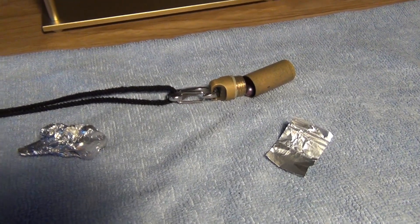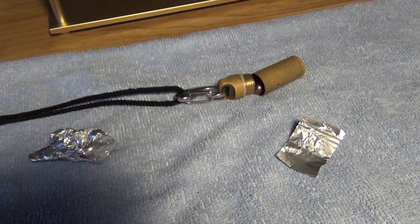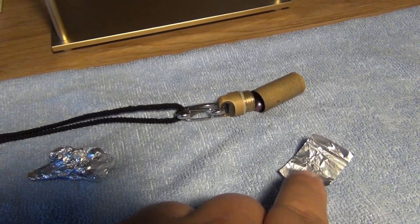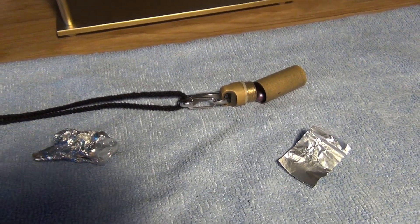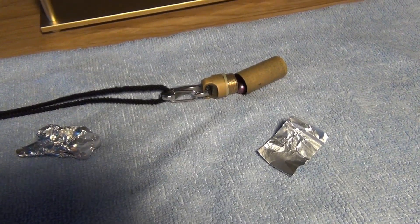And there you go - you just upgraded your heel capsule with the weight loss frequency. That's the other way to do it. You can easily move frequencies between sources and add them to your capsule or whatever you want to add them to, simply using foil. So those are your two ways to upgrade a capsule. I hope you found this helpful. Aloha.